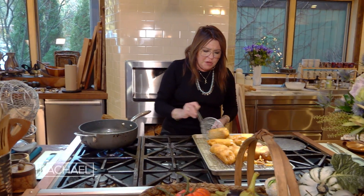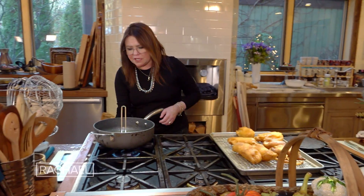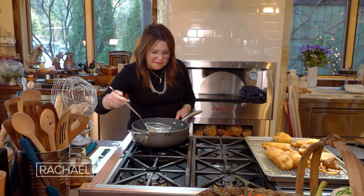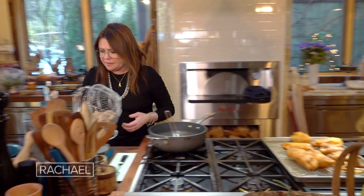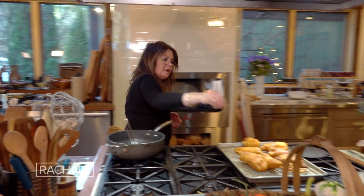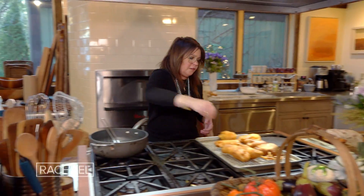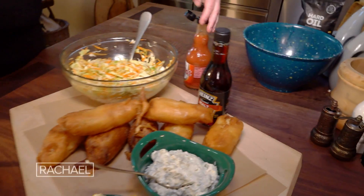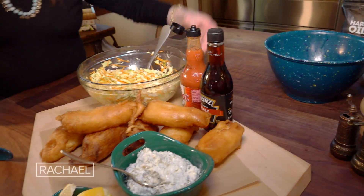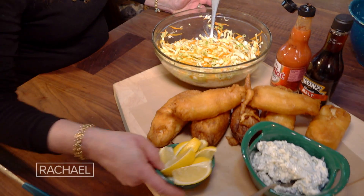Here's our last batch of big, beautiful chunks of fish coming out of the hot oil — now we can turn that off. The last of the snibbly bits, as I call them — very professional term — are coming out. A little sprinkle of salt over the hot fish when it first comes out. I always serve our fish with malt vinegar and hot sauce on the side, our oil and vinegar slaw, and of course our lemon wedges.